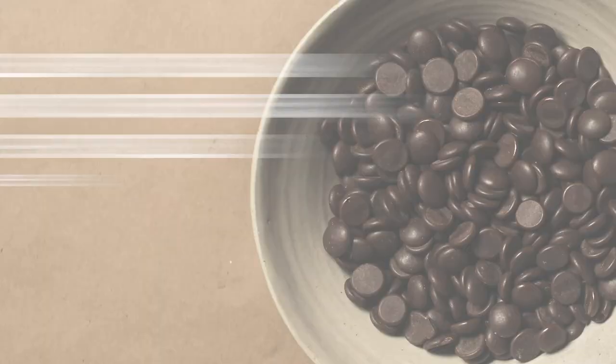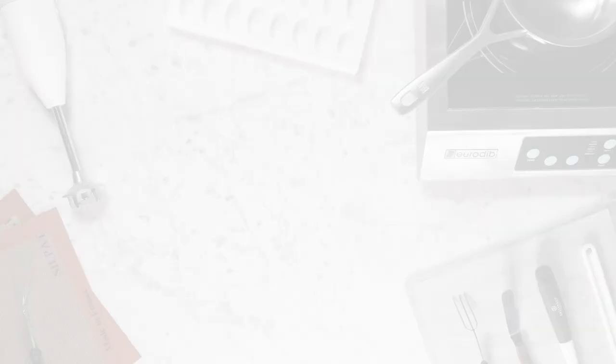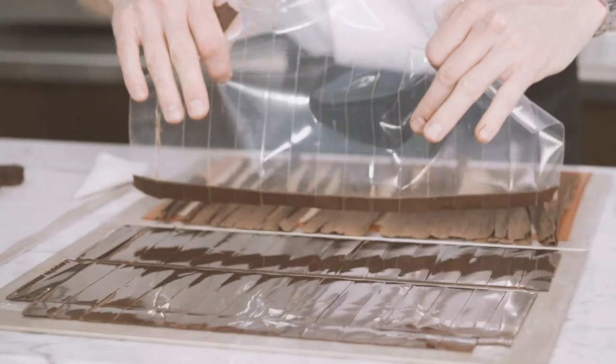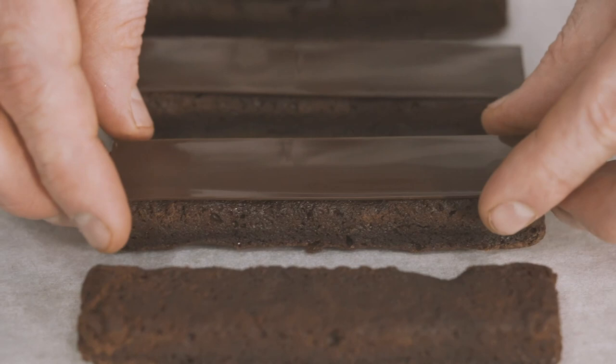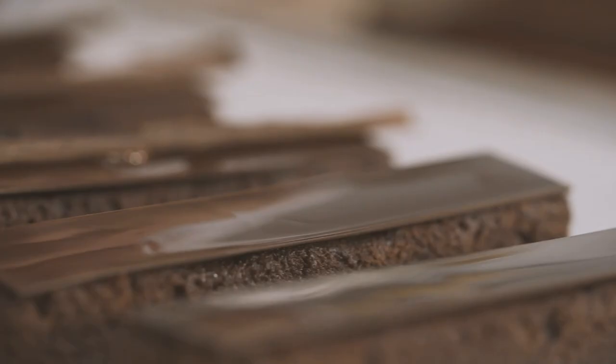We are now ready for the final assembly. You will need 50 grams of Callebaut 811 dark chocolate. Remove the guitar sheet from the top of the chocolate decorations. Using a paper cone, add a small dot of chocolate on top of the brownie and place the rectangle decoration on top, pressing it gently so it sticks to the brownie. Place a second dot of chocolate in the middle of the chocolate bar and add a shaving decoration on top.